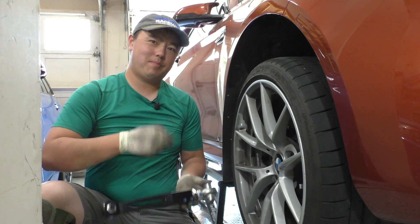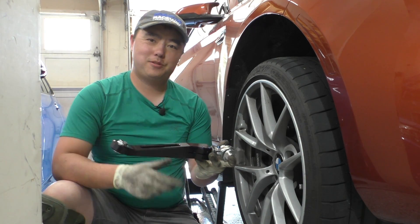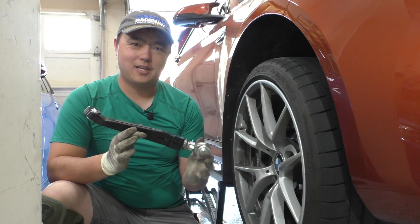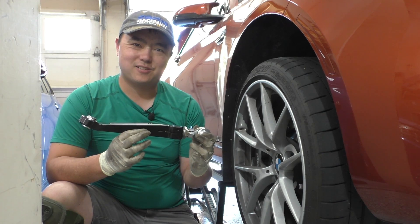Hey everybody. Today we're going to swap the wishbone or lower control arm on the M2 Competition here. This procedure is going to be the same whether you have the M2, an M3, or an M4 from the F8X chassis generation cars. So let's go ahead and get into it.